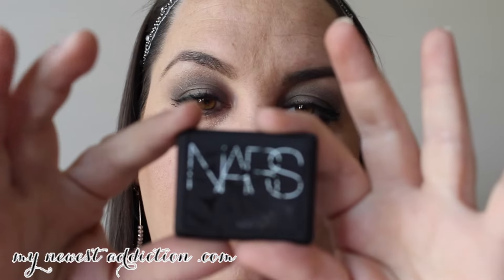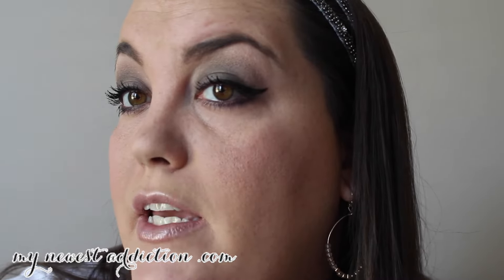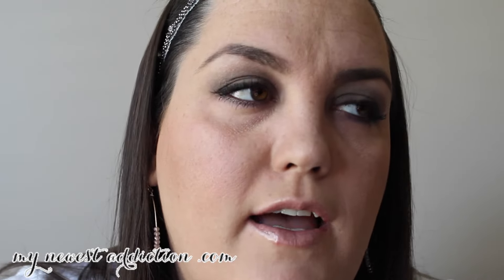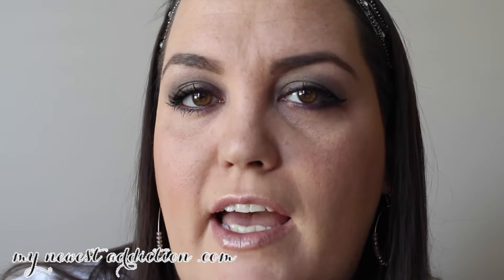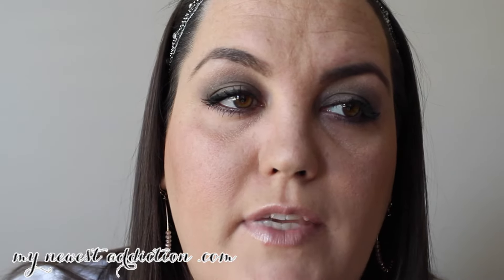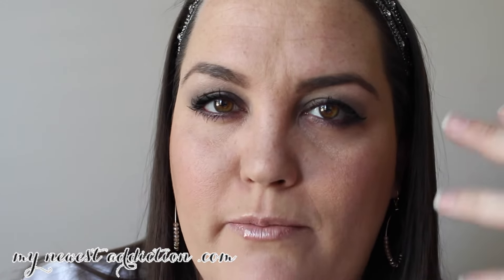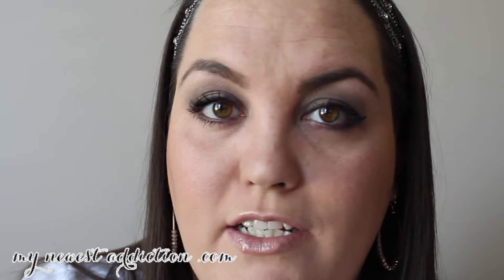It just came out with their holiday collection — it's the Gabon, and I think they're called Hardwired. I hope you loved it and learned something, because a lot of people think they can't do a smoky eye because they don't know how to use all the shades together. People overcomplicate it in their minds. I wanted to do this specific type of tutorial to show that anybody can do a smoky eye.